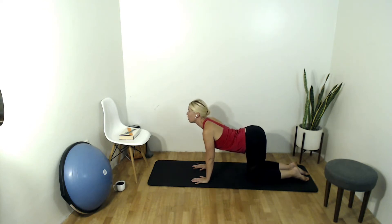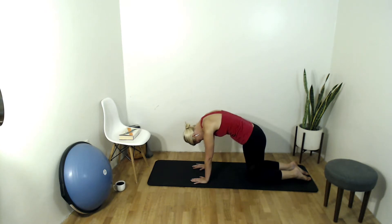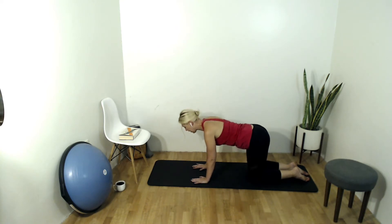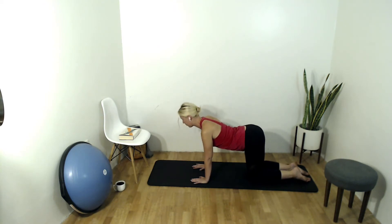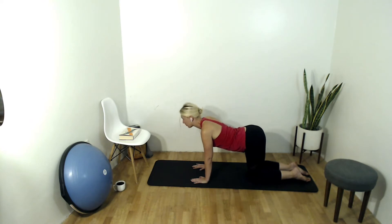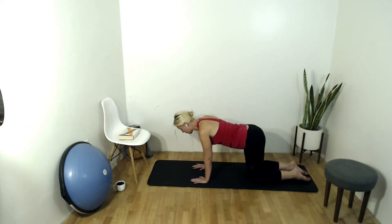Inhale, lifting your head and your tailbone up towards the sky, pulling through that chest. Exhale, drawing the belly in as you come through neutral, then round that spine, pushing through those hands. Inhale extend, exhale round — two more. Good, last one. And then we'll find neutral, all meeting in our neutral spine.